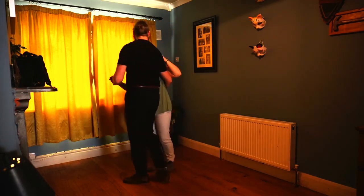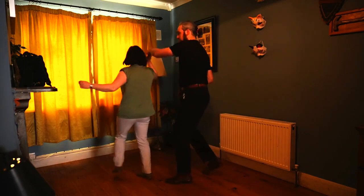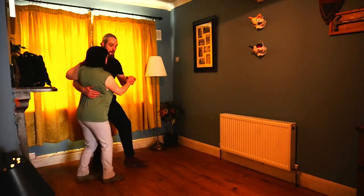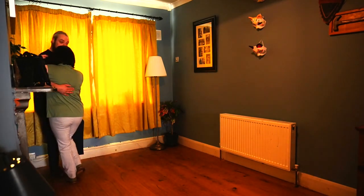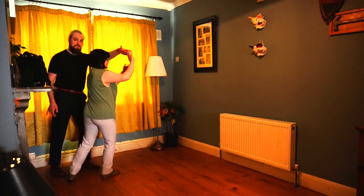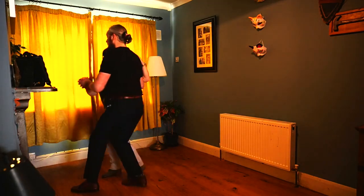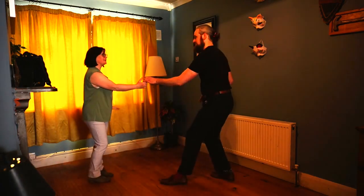We can do it in a tuck turn. We go back, back, hold, step, triple step. Back, back, hold — tucks in. Step starts to turn, and then triple step to resolve. One more time: back, back, hold, step, triple step.